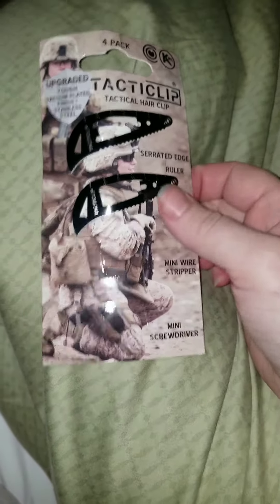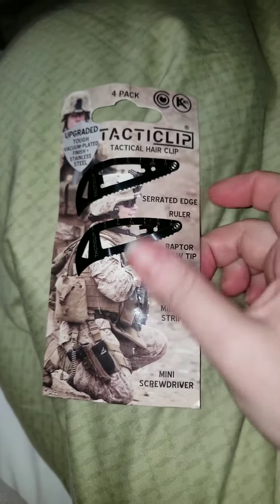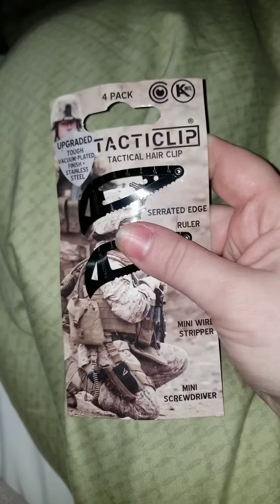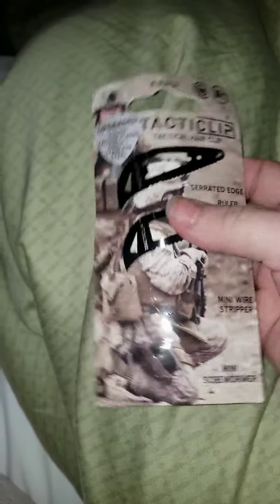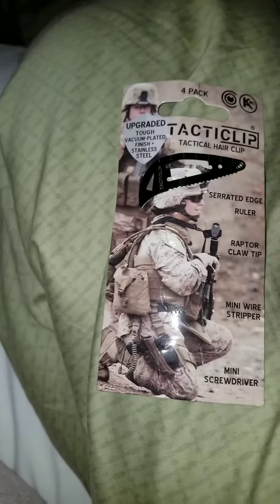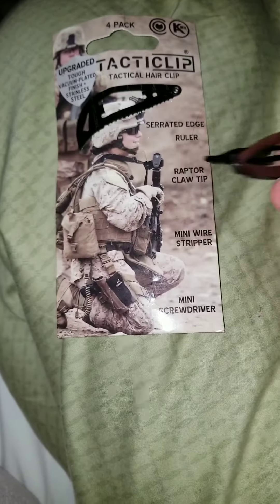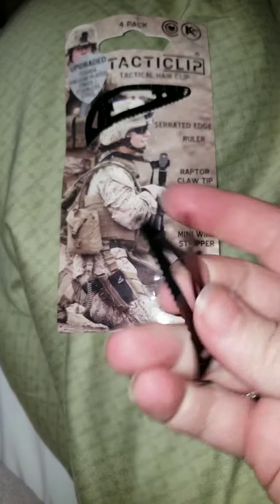One of the funnest things that I got for Christmas were these tactical clips. They are something else. I'm currently wearing one. It's got all kinds of tools in it.